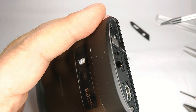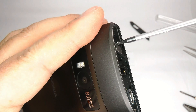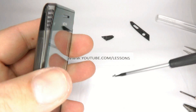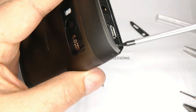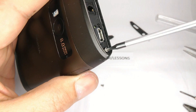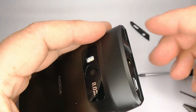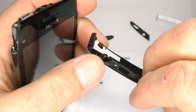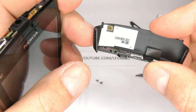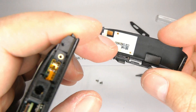Now we can get to these two screws. Using your T5 screwdriver, just undo these. Now we can lift the top off the phone. The top contains the wifi antenna, so if you find there's damage to this it might affect your reception.